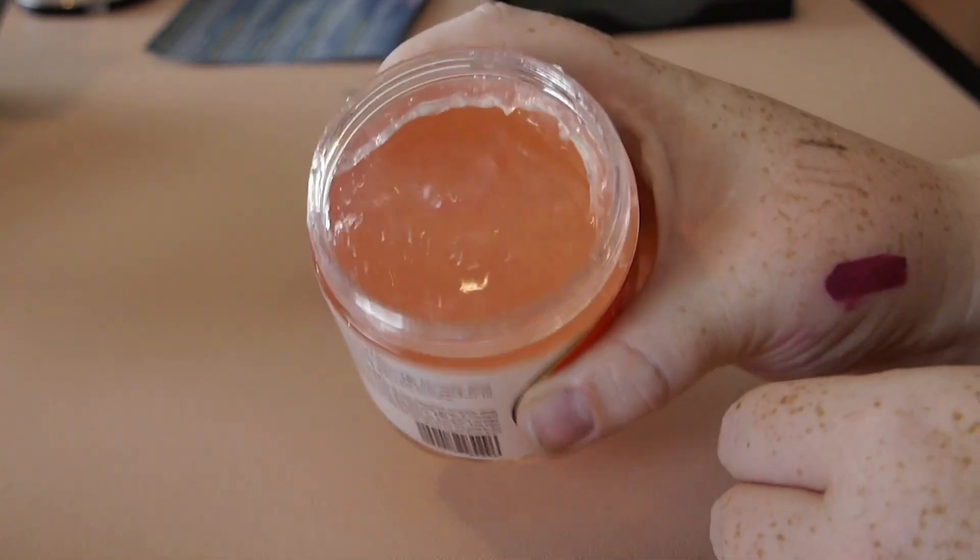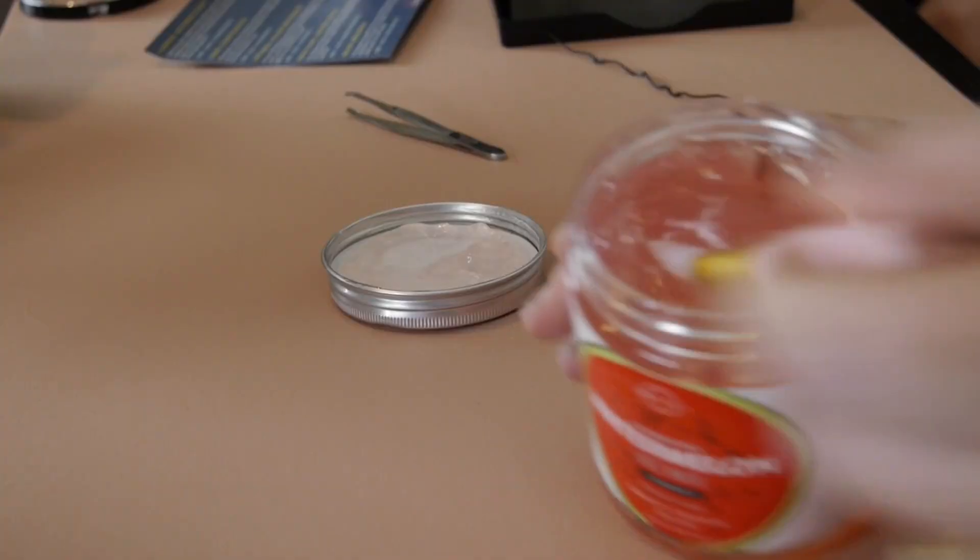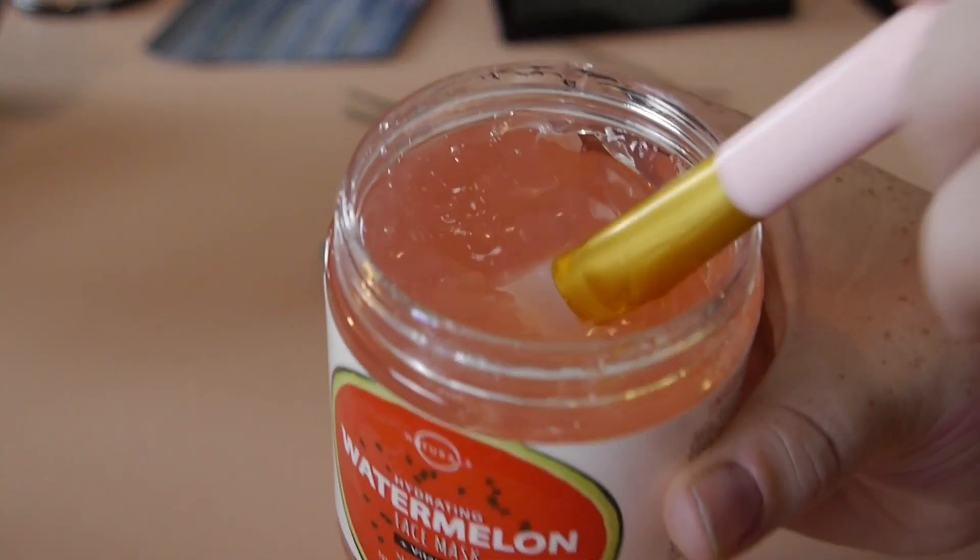Now we can get into texture and trying it out. It looks like jelly — like watermelon jelly. It smells so good. It smells honestly like my Body Shop banana, but it's watermelon. It smells just like watermelon, but also kind of like icing or something. It smells like a watermelon Jolly Rancher. I saw someone comment that it smells like a watermelon Jolly Rancher — they said 'Jolly Ranger,' which I thought was so funny. You can kind of see how it's pretty jelly-like.